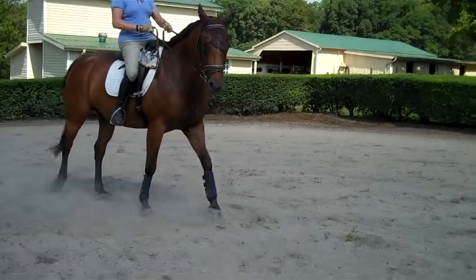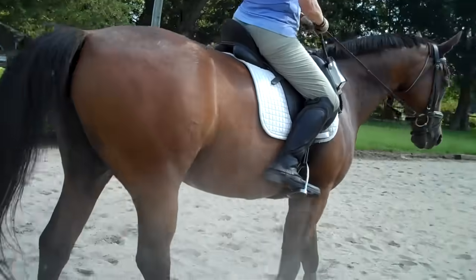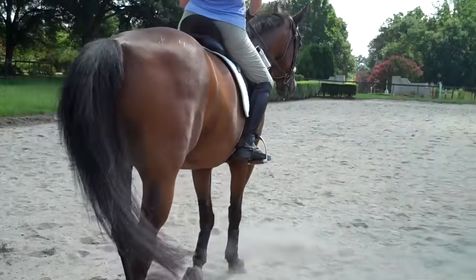This is Randi Thompson coming to you live with Trudy Adams. We're working on controlling Melody's back end differently. We're doing renvers into shoulder-in.